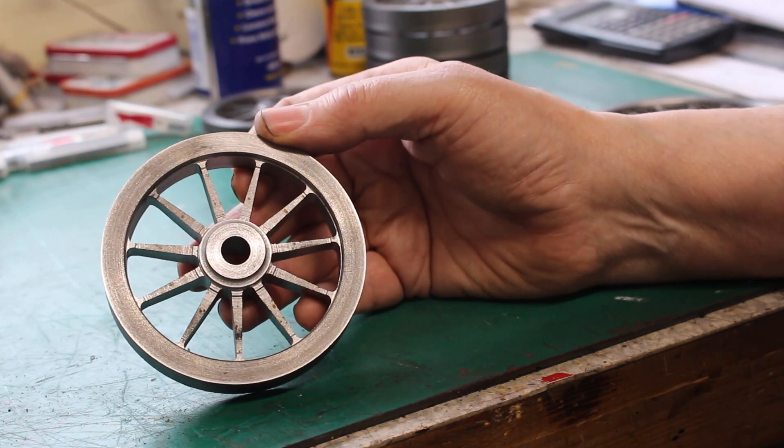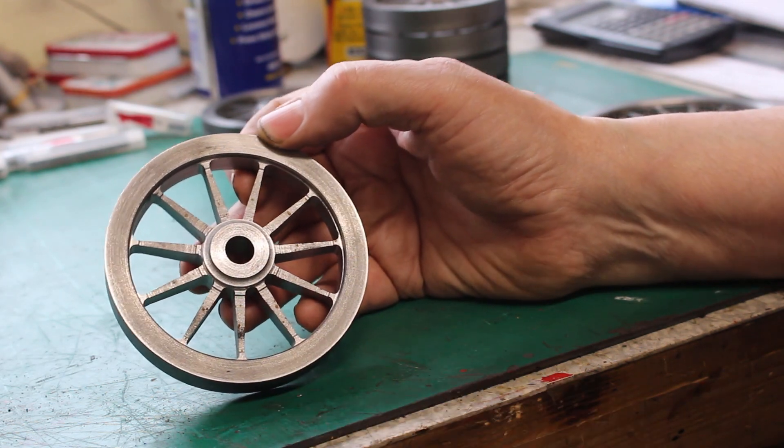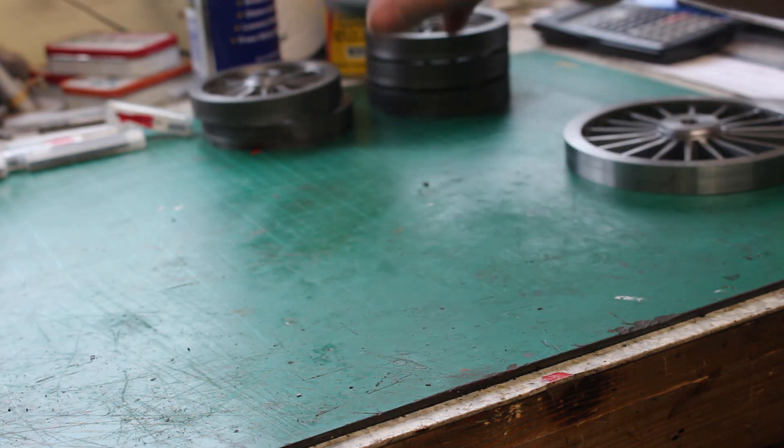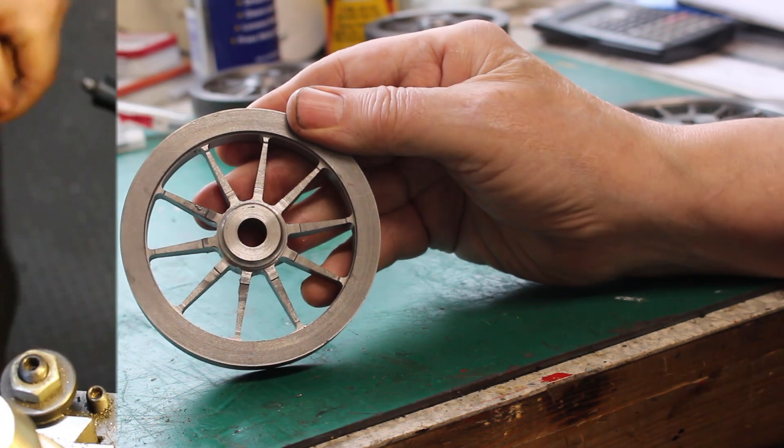I've also done the trailing wheel — this is 11 spokes — and I've also done the tender wheels, which are 10 spokes.